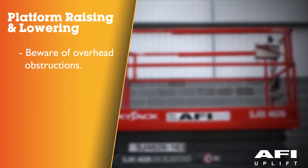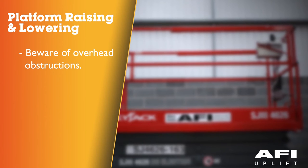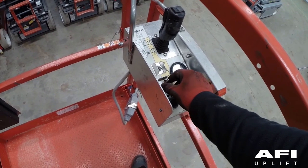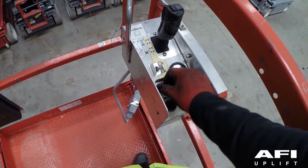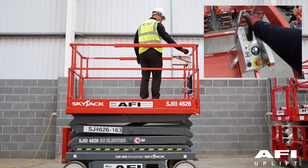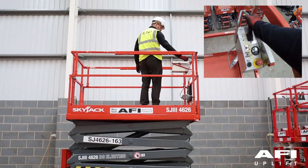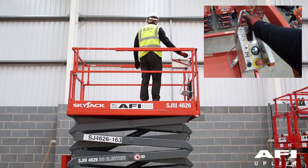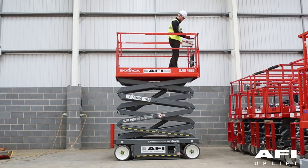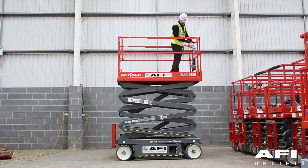Test platform raising and lowering. Be aware of overhead obstructions or other possible hazards when lifting. Select lift position. Activate and hold the enable trigger and push the control handle to raise the platform to an approximate height of 0.5 of a metre. The platform should raise smoothly. Pull the control handle backwards and lower the platform fully. The platform should lower.